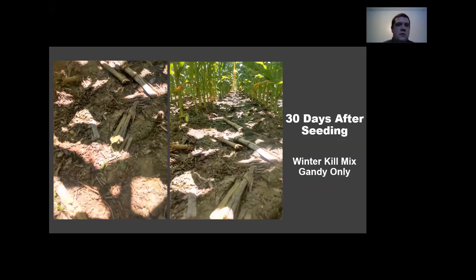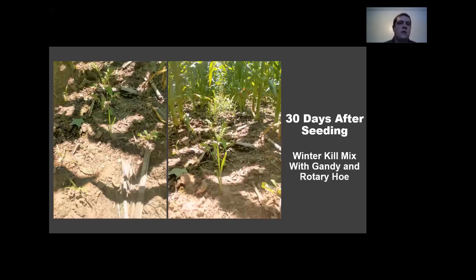Here we are with the winter kill mix with just the Gandy only. You see a few radishes — that's about it. The thinking is that the pea and oats were just too big and didn't get into that hard-packed ground as well. But when we had the rotary hoe down with it, you got quite a bit better establishment — you can see the radish and oats. You don't see too many peas, likely because they need better coverage and more moisture than what they got this year.